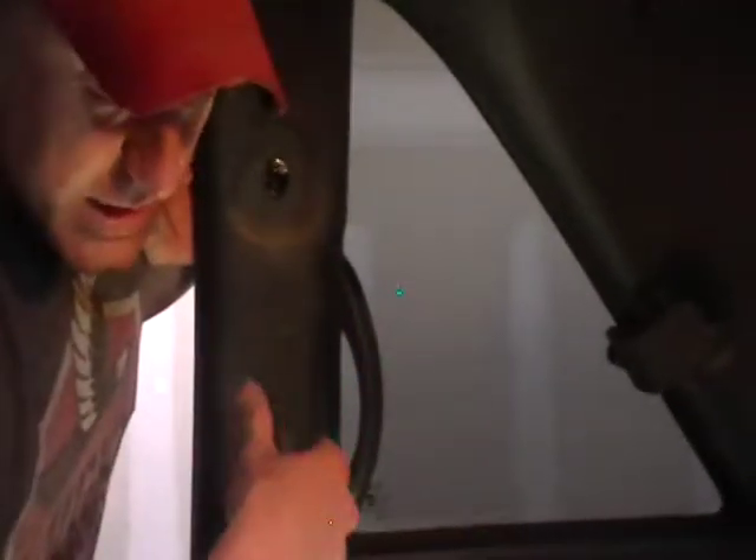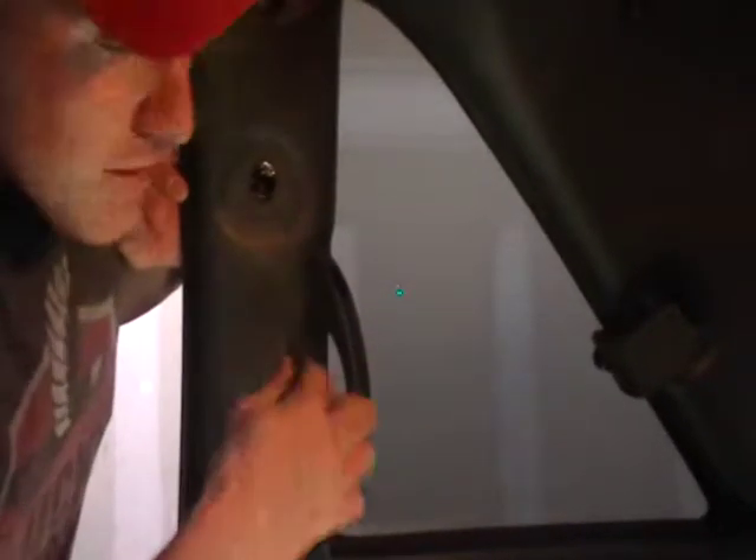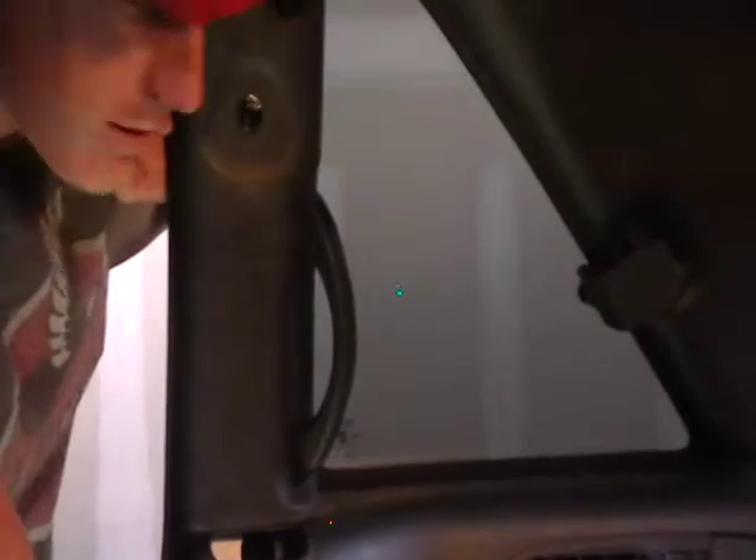I took the time to go ahead and break this loose with a breaker bar, but you're going to need some meat behind that to get that out. When you do assemble it again later, make sure you use the same tool to tighten it up or make sure you get the proper torque specs.